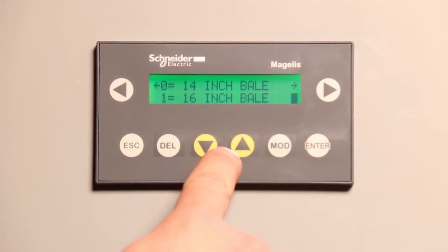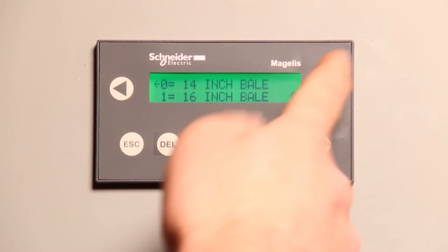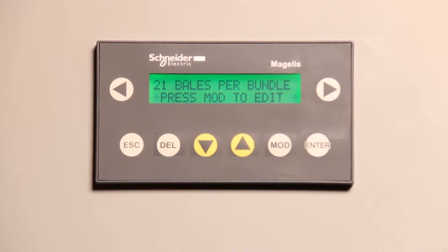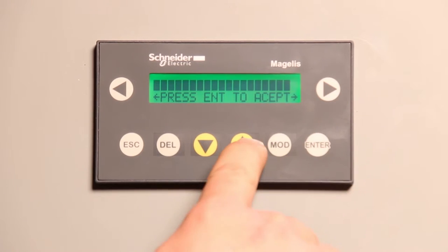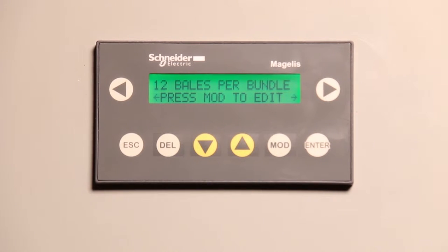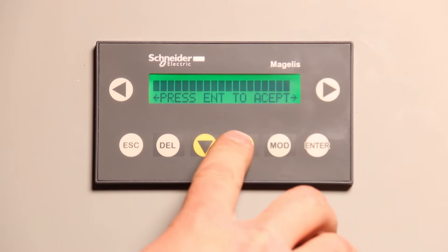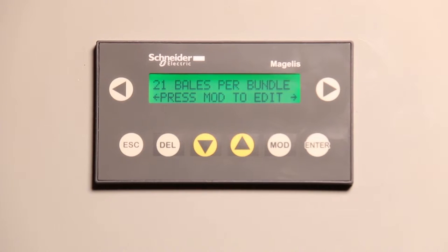We'll go back: modify, down, enter — 14 inch bales. Then the next screen is 21 bales per bundle. The default is 21 bales per bundle. You only want to change that if you have the correct hardware. If you hit modify and up, you can select 12 bales per bundle — but 12 bales per bundle requires different end gates. If you have those end gates and want to change it, that's how you do it. We'll change it back to 21 bales per bundle. It all depends on what size bales you're doing and what hardware is with the machine.